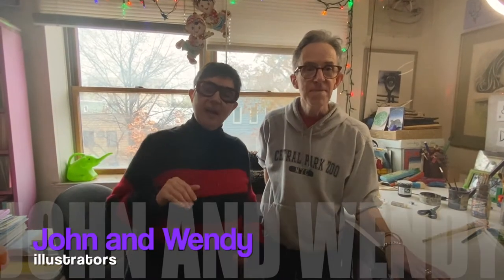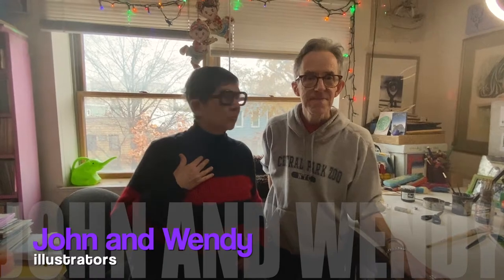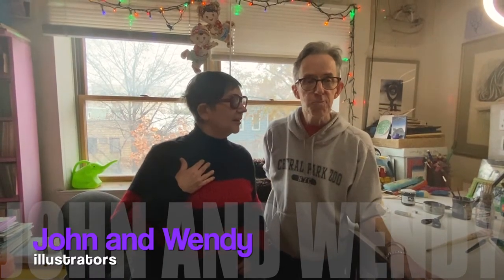Hi there! I'm John and I'm Wendy and we're illustrators. We're in Williamsburg, Brooklyn. Welcome to our studio.